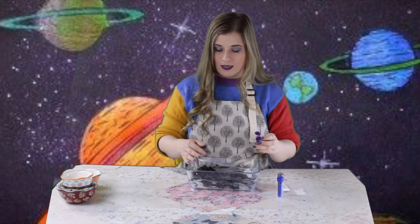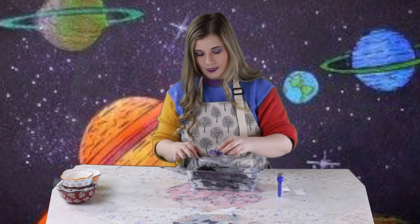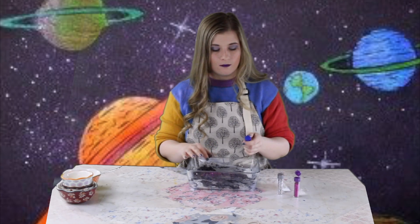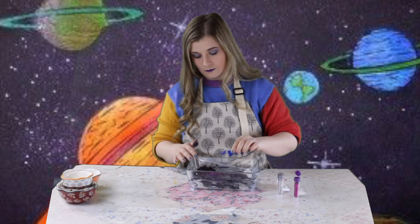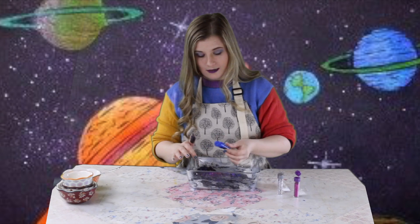I'm going to add some glitter. I'm going to add some purple to mine — thinking space colors. I'm going to add some blue. I like a lot of glitter, a lot of color. And last but not least, silver.